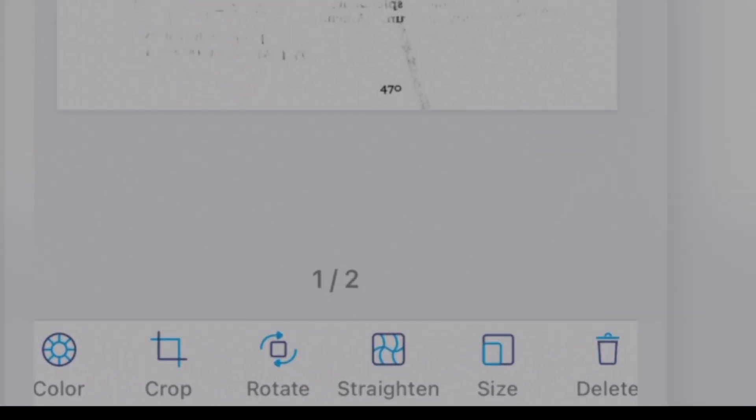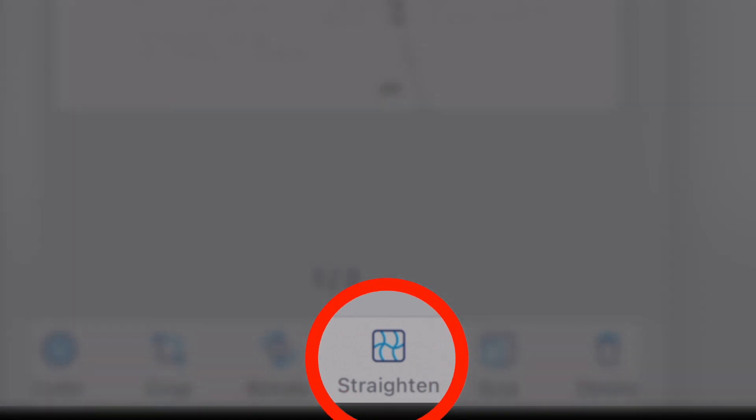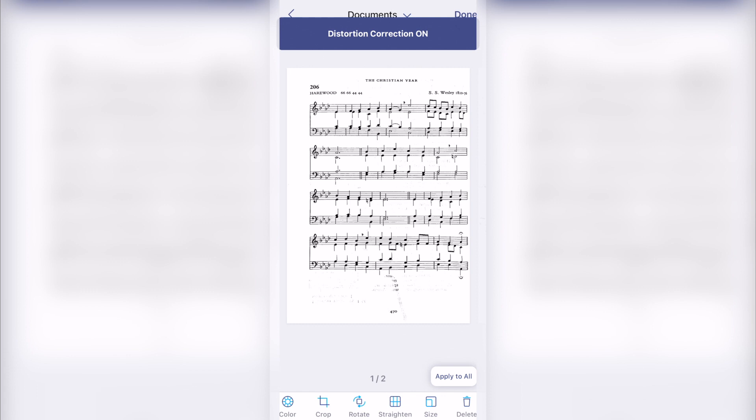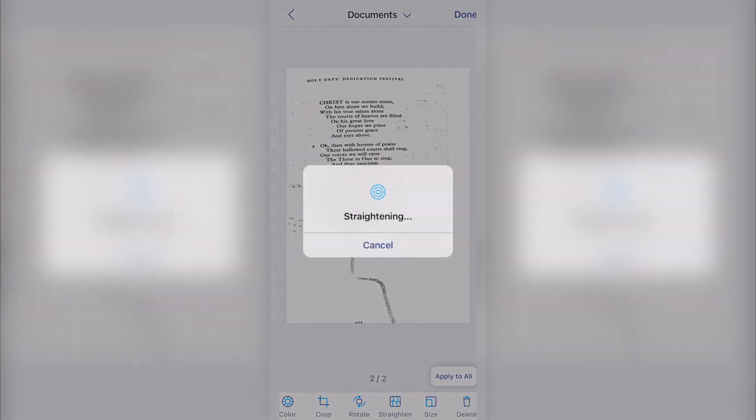This feature is especially helpful when scanning books, which often have warping in the centre of the page due to the spine. As you can see, the app has corrected the warped page, providing a clean, straightened image of the sheet music.